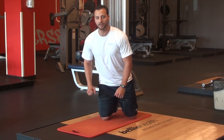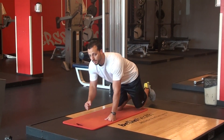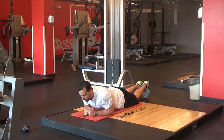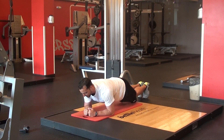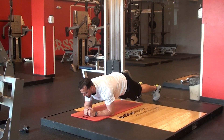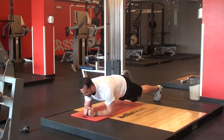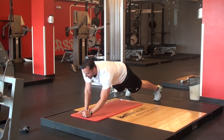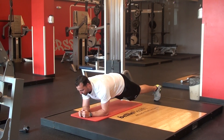First thing you're going to want to do is come down and start in front plank position. Forearms are going to be down on the mat, core is drawn in before I even come up. I'm going to pop my hips up, draw my core in nice and tight. From there I'm going to widen my feet out, then put one palm down, other palm down, climb up to both, and then back down to my forearm. That's just an up-down plank.